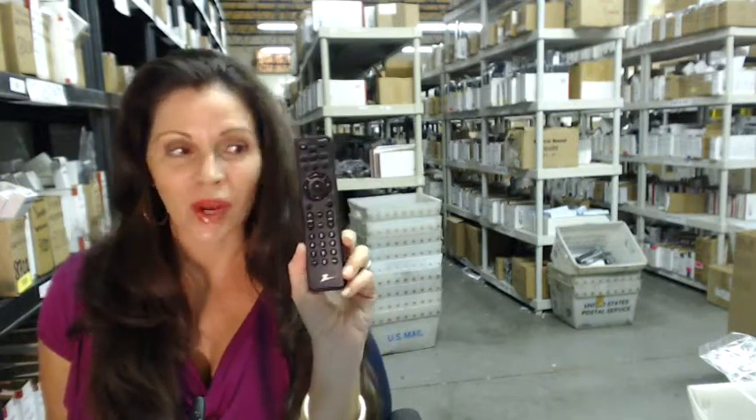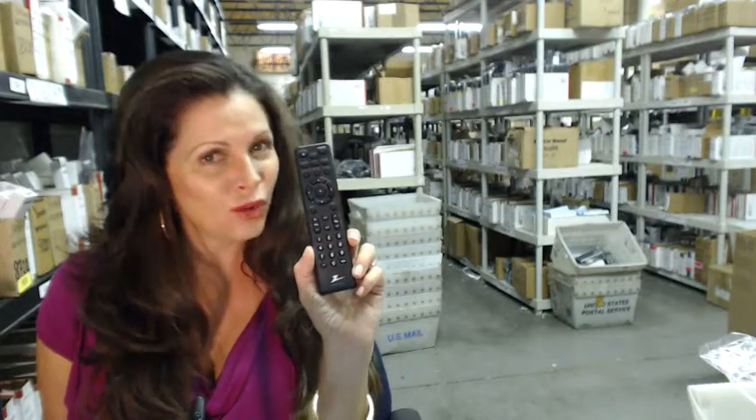So you need to order a Zenith converter box remote control, like this one, or one of the many that we have in stock. Well, you've come to the right place. Just click on the link right below this video, order it, and it ships today.